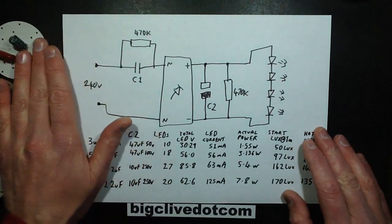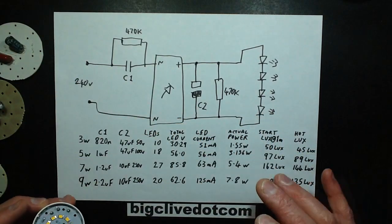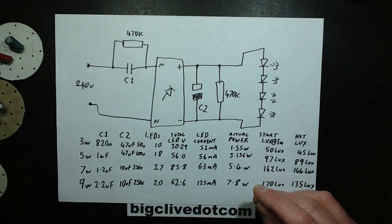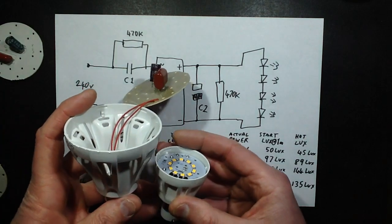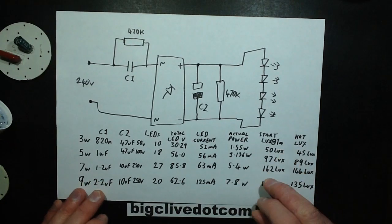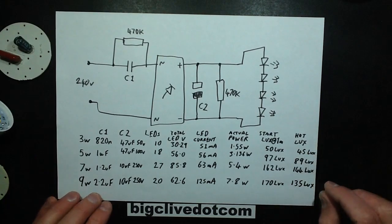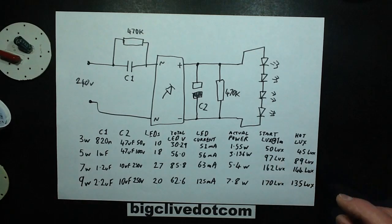I decided to test these in a light fitting properly. I had the light fitting in the ceiling with the lights pointing down, open — no domes over them because the domes scattered the light too much. To make a level playing field I used just the open end. I got the light meter on a tripod with the tripod mount and put it exactly one metre below the average position of the lights — only about that much height difference between them. The lux output at 1 metre for the 3-watt was 50 lux, dropping to 45 lux as the LEDs heated up — about a 10% drop. The 5-watt started at 97 lux and went down to 89 lux — also about a 10% drop.